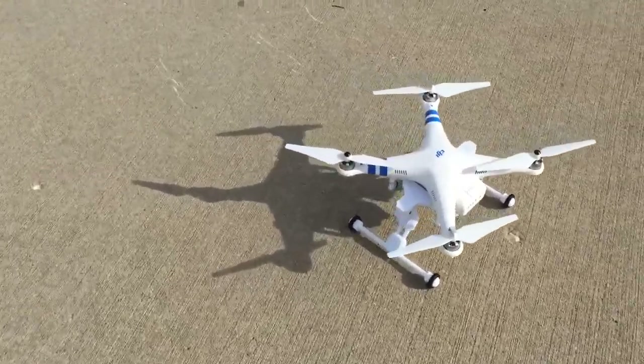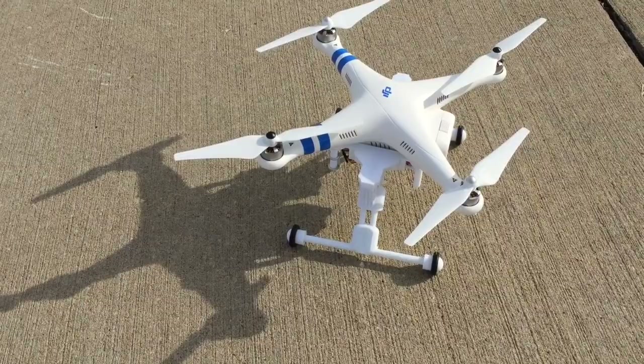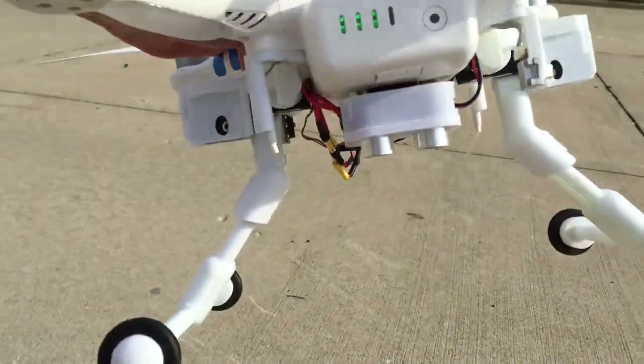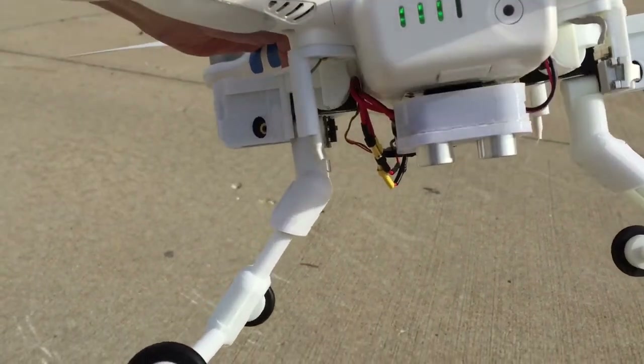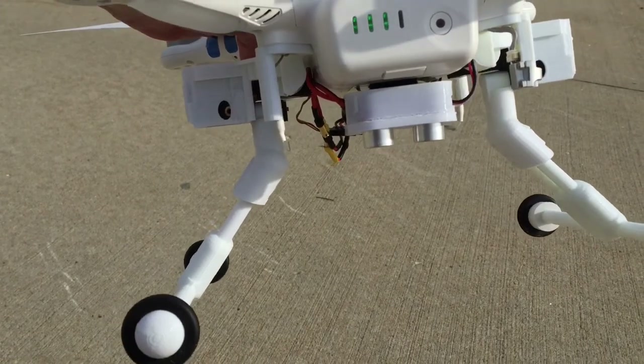And there you have it guys — fully automatic retractable landing gear that are sensing the ground using ultrasonic sensors. These are 3D printed. Got the sensor right there and I've actually just got that velcroed on there — it's removable. You can use it on your other sets of retracts if you want to automate those as well.